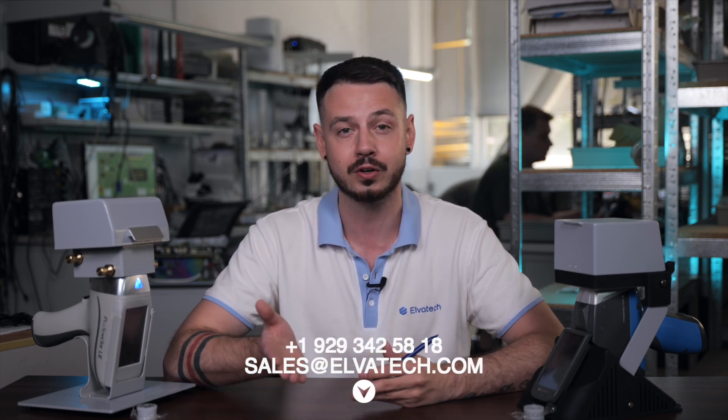All these features make the Prospector III an indispensable tool for any facility engaged in ferro-alloy production and quality assurance. In conclusion, analyzing ferro-alloys with portable spectrometers by Elvatec offers unmatched speed, accuracy and simplicity. The dedicated calibrations for ferro-alloys ensure precise measurement of key elements, which are critical for maintaining high-quality standards in steel production. This technology empowers you to conduct thorough quality control quickly and effectively. If you want to learn more about how our XRF analyzers can benefit your ferro-alloys analysis, visit our website or contact us directly by email or phone shown on the screen. Our team is ready to assist you with any questions and provide detailed information on our products and services.